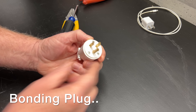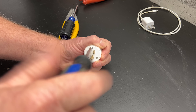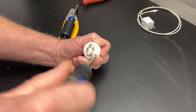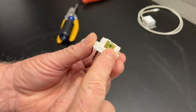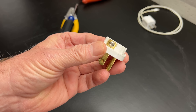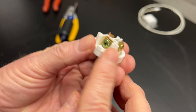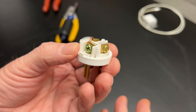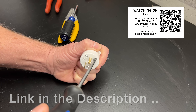We'll try that in a minute, but first let's make a bonding plug. A bonding plug is used to make a floating neutral generator bonded when it's used as a standalone system not connected to your home. We'll simply make a connection between the green ground terminal and the silver neutral terminal on this plug. Be sure not to make a connection between the green ground terminal and the bronze hot terminal, because that would be a short circuit. You can also buy bonding plugs online if you don't want to make one yourself.